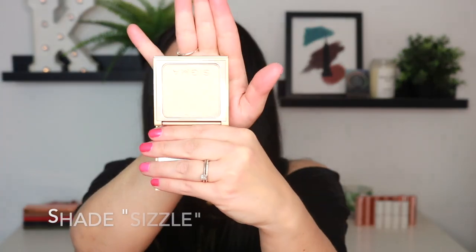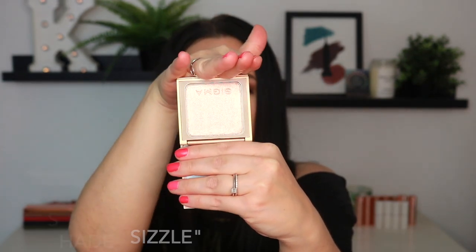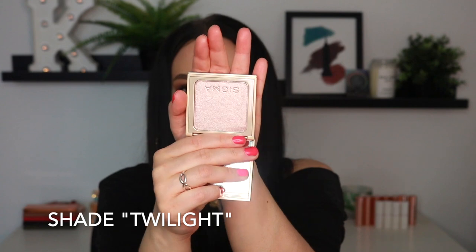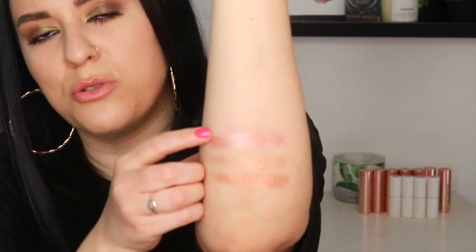Now we have the shade Sizzle, which is probably my favorite shade and will likely be my go-to. It's just like a simple, light, champagne-y shade — look at that on the finger. Absolutely beautiful. These are swatching like butter; look at the reflect on that. Absolutely insane. Now we have the next shade, Twilight, which is also absolutely stunning. A little bit more of a paler shade — I believe this might be the lightest shade out of all of them.